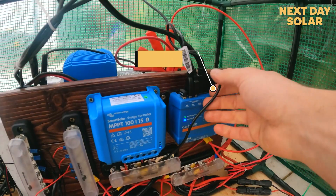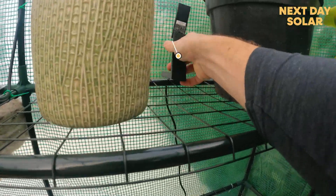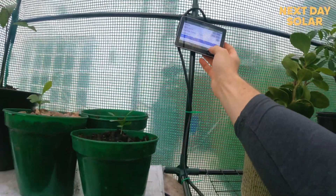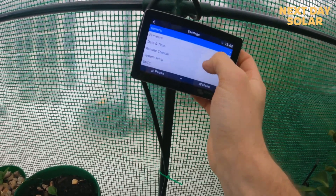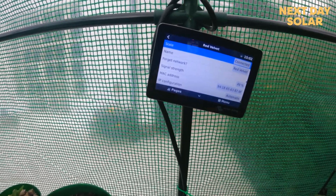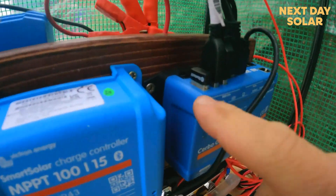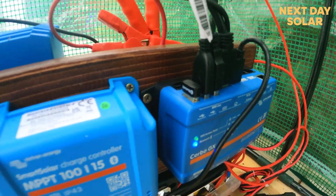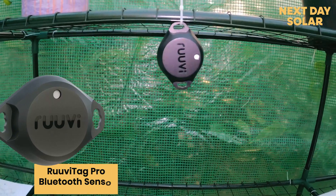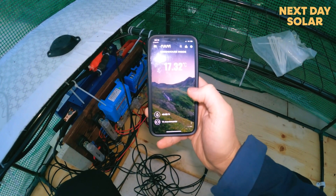I've got a VE.Direct cable coming from the solar charge controller — that's important to tell the Cerbo what's going on. Because we're outside the WiFi signal was pretty weak, so I invested in a Netgear device that Victron specifically recommend — I'll put the link in the bio. That helped me get a proper WiFi connection out here. In the Cerbo GX settings under WiFi you can see the connection strength — we're at 50%. I've also got a small Bluetooth chip to ensure the Ruvi temperature sensors continue to communicate and you can see their status on your phone using both the Victron app and the Ruvi app.